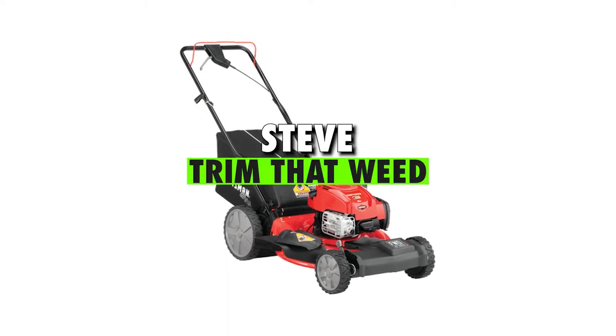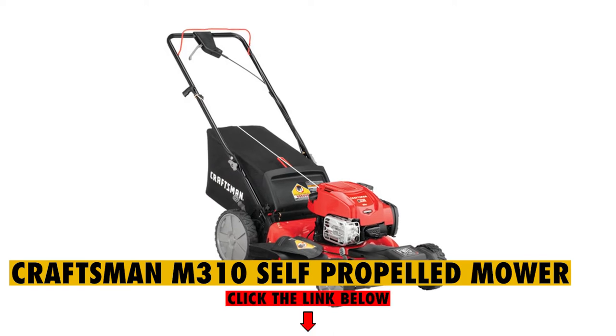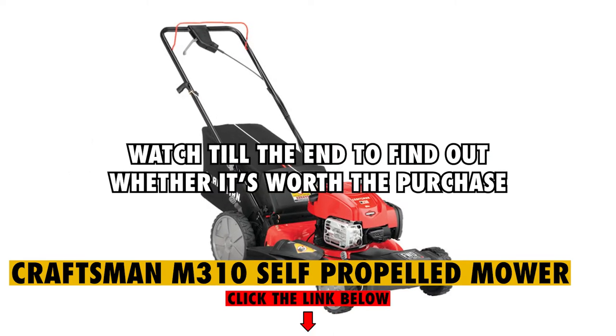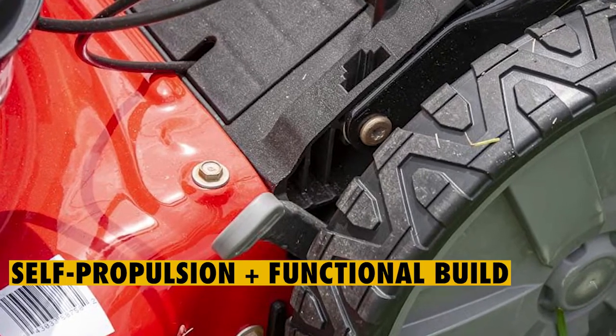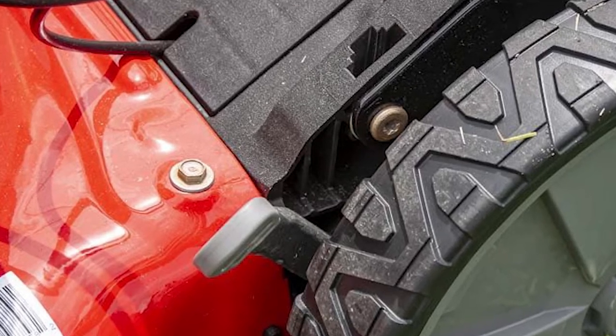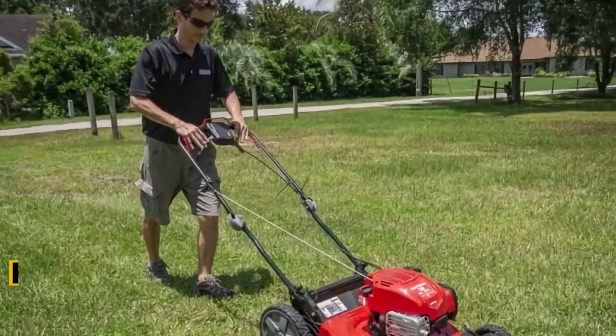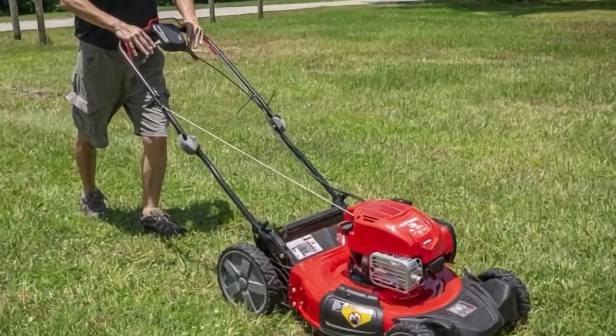Hey guys, this is Steve from Trim That Weed, and welcome to our review of the Craftsman M310 Self-Propelled Mower. Watch to the end to find out whether it's worth the purchase. This lawn mower combines self-propulsion with a beautiful and functional build to make it an ideal tool for people who have considerably larger lawns of about half an acre or more, and who do not particularly have tough grass types in their lawns.